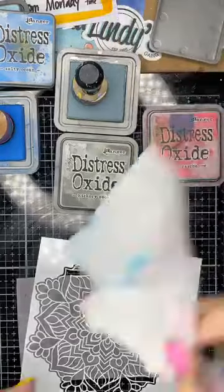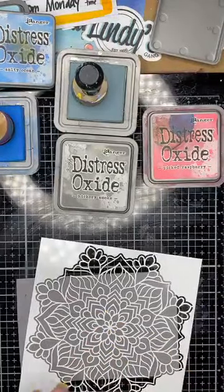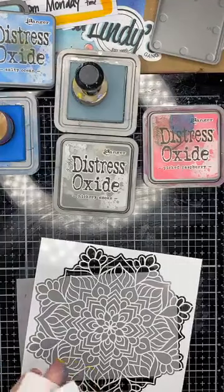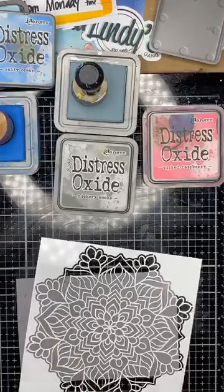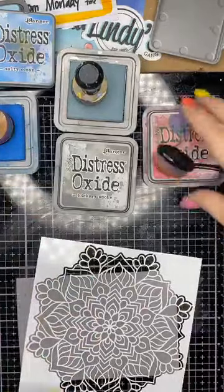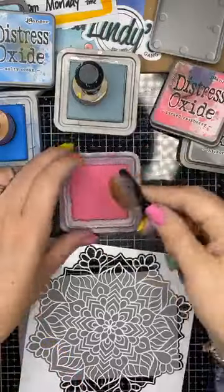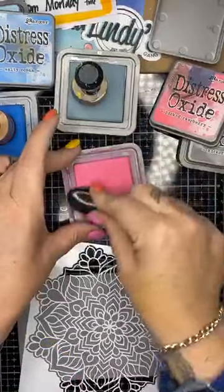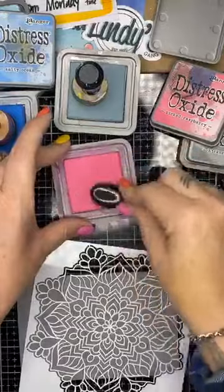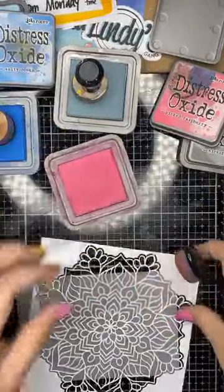I'll put pink over the top — stuff it, I say! And if it doesn't work then you know what, I've just done it in front of you guys and it's all trial and error. I'm going to use the pink and use the brush this time, going in nice and juicy.